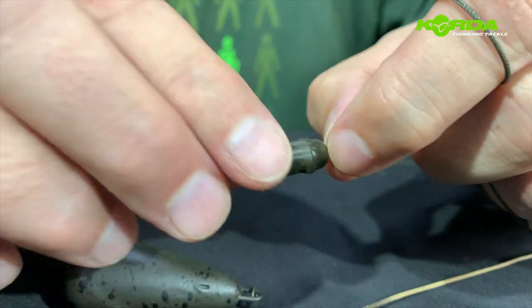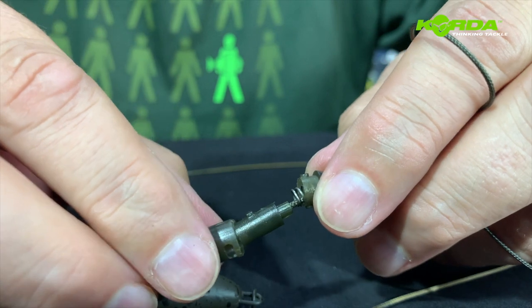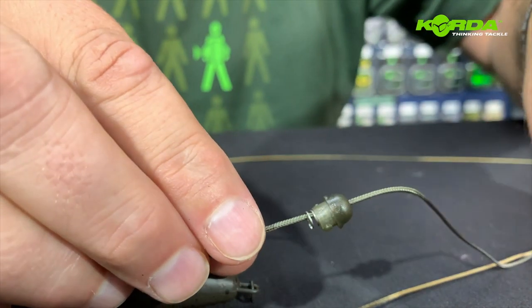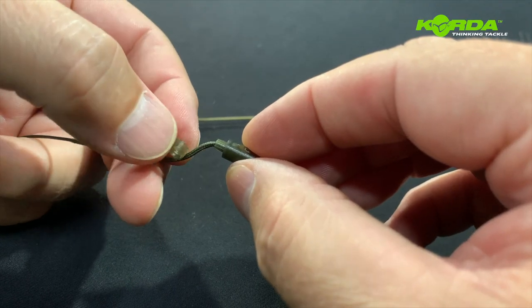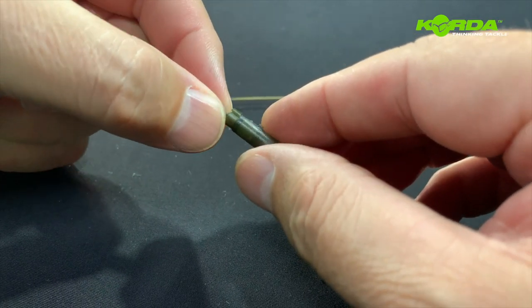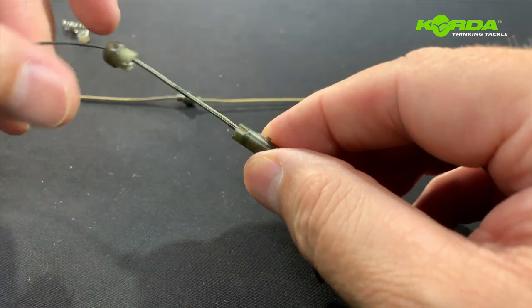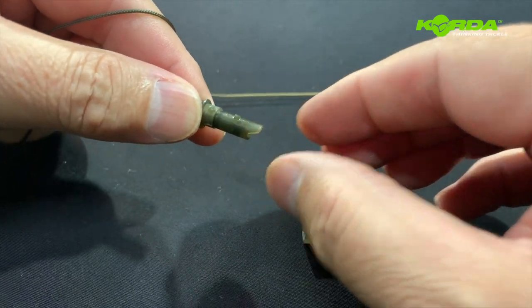But if you do not want the lead to fall off, you just reopen this little cage and then pop this little collar just onto the lead core — it's got a little opening there — and it just fits nicely on.